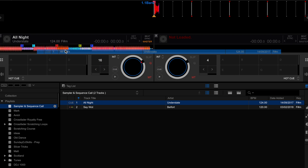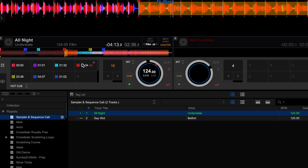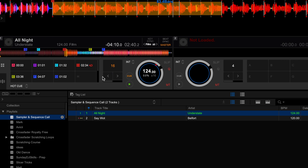In Rekordbox performance mode and in export mode, loops can be set and saved as a hot cue. However, if you do it this way you're still going to have to press a button or a pad to activate that loop.